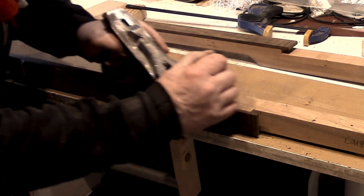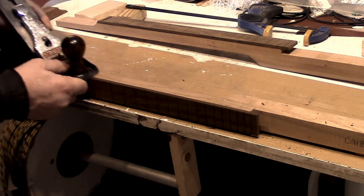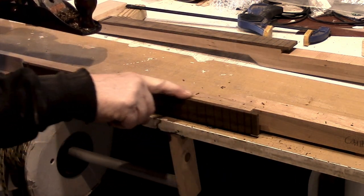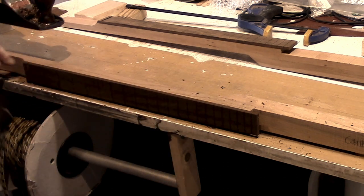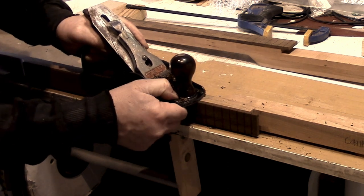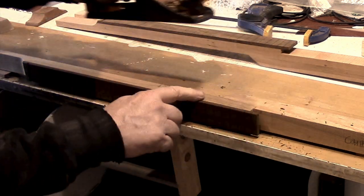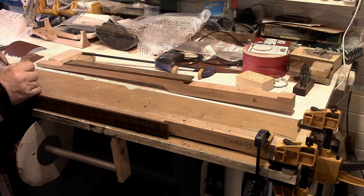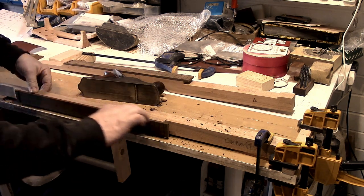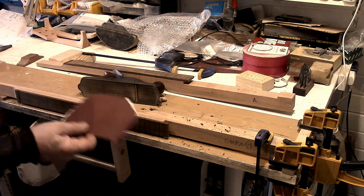See, it's coming down. We've got the glue — you can see the glue here, and this is very hard stuff when it dries, this Tight Bond. See, I'm actually holding the edge of the plane, just trying to hold it flat. I can feel that's just about done.